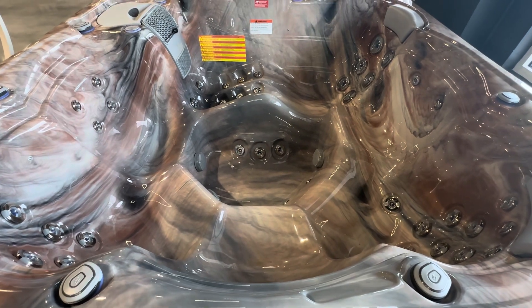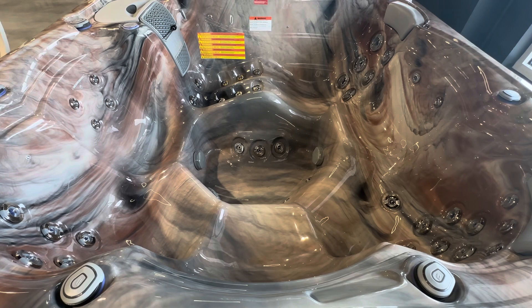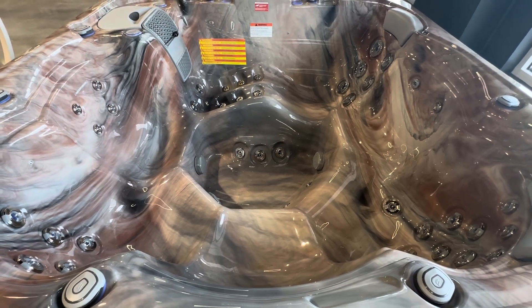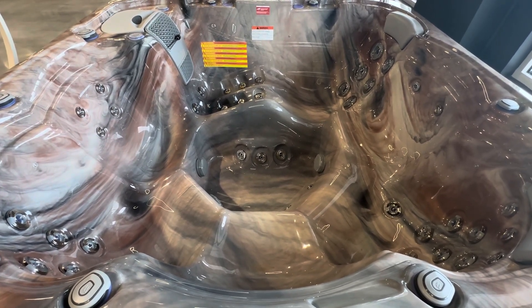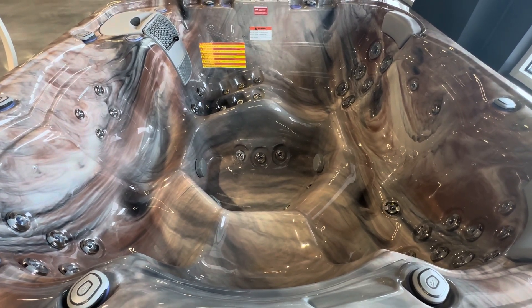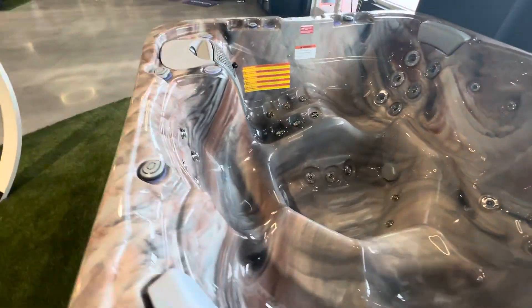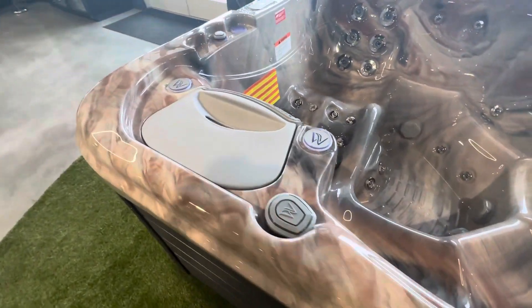It is a two-pump, six-horsepower system. One of those pumps is a double-speed pump, so low speed and high speed. It has 13 LED color-changing lights, and it has an ozonator to help with water sanitization, as well as two fountain jets.